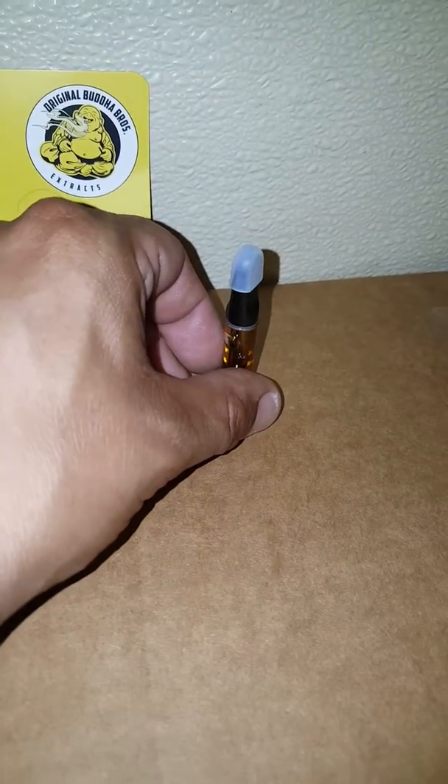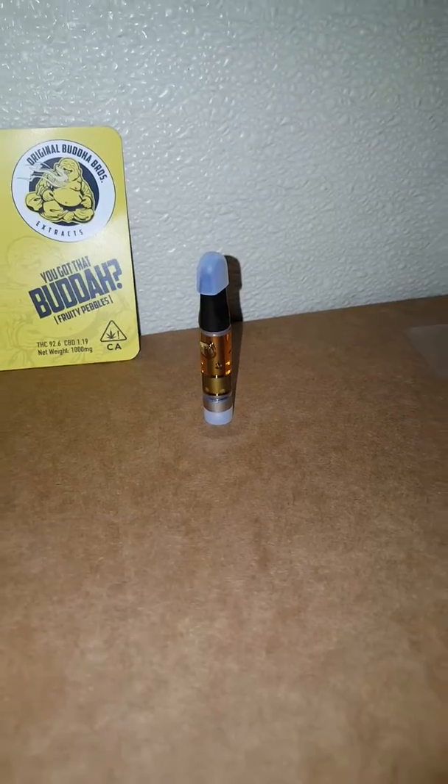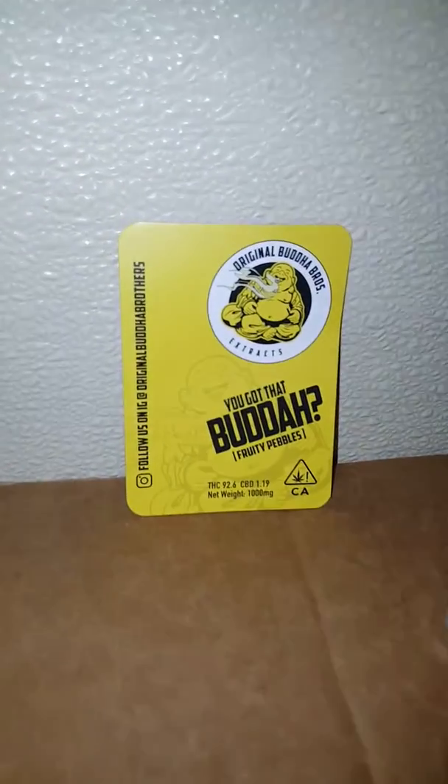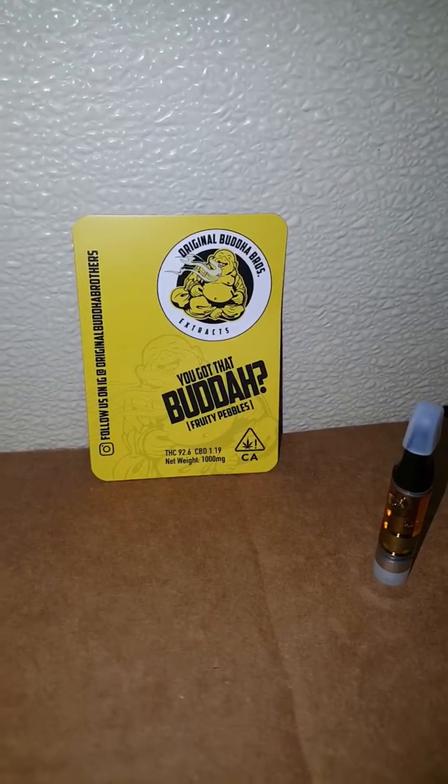Y'all got any reviews on this yourself man? Just go and drop in the comments and let me know what it does man. Original Buddha Brothers Cartridges — two thumbs up man.